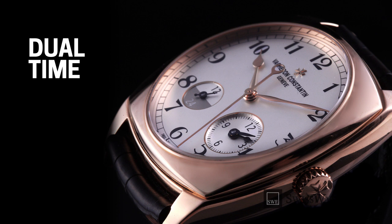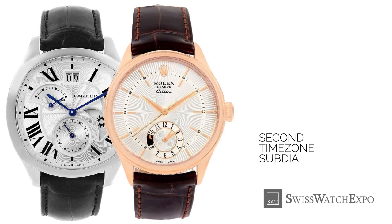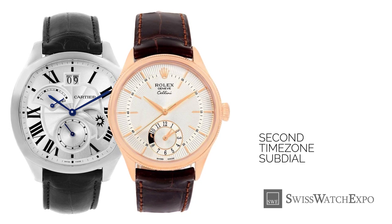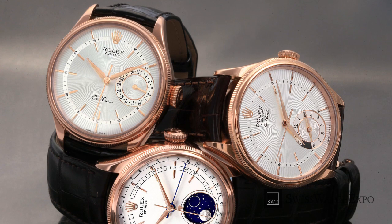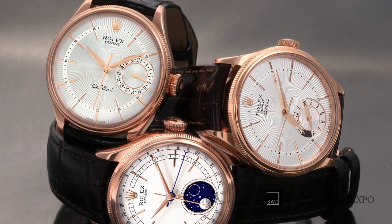A dual-time watch is very straightforward — it shows the wearer two different times at the same time. The second time zone is usually shown on a subdial using a 12-hour time frame; think of it as a dial within your dial. Sometimes a dual-time subdial can include both hours and minutes. If the subdial tells time on a 12-hour scale, it often includes a subtle AM/PM indication so you can tell if it's day or night in the second time zone you're monitoring. Most people use the main dial to display local time and the subdial for their home time zone — with a dual-time, you'll never be confused about the time difference again.